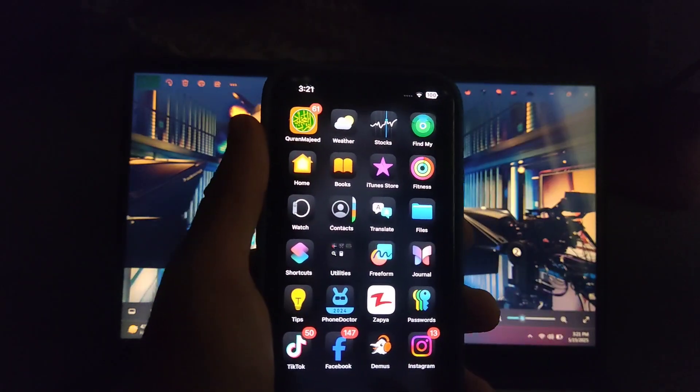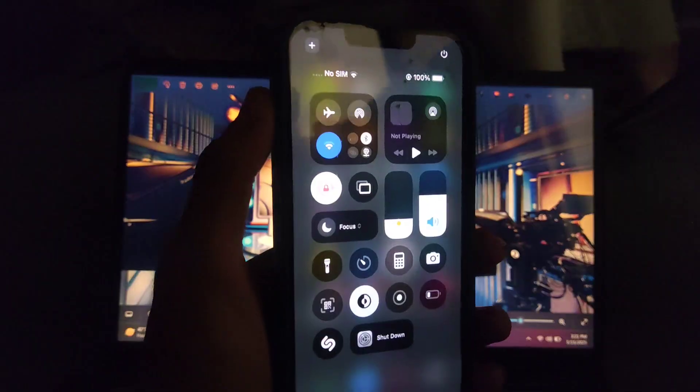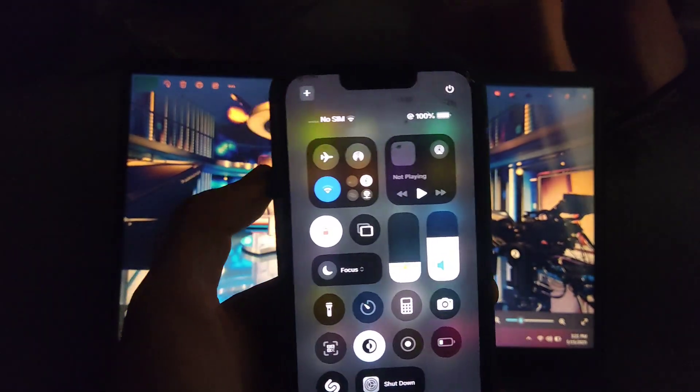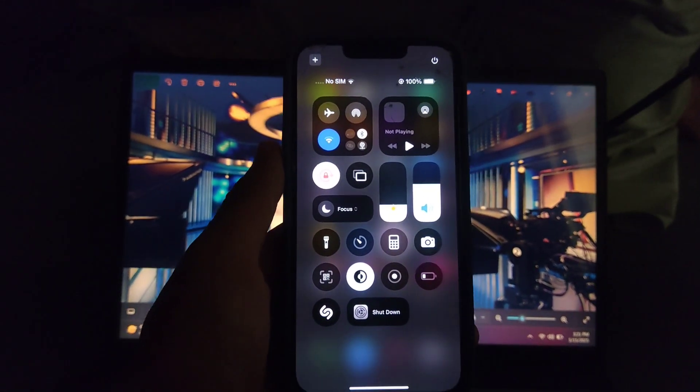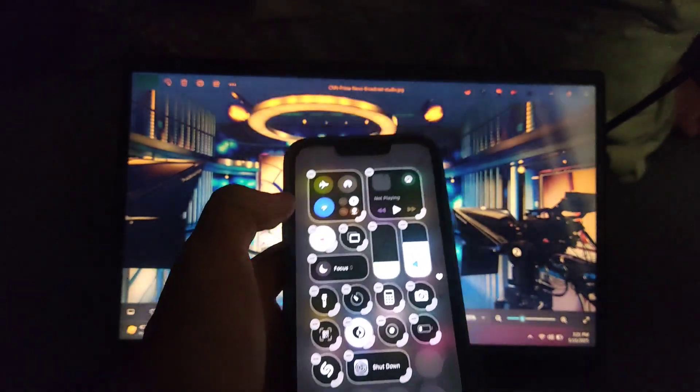In this video, I am going to tell you how to set your control center in a professional way in iPhone's iOS 18.5 update. So you have to open control center and then watch this video carefully and at the end you will see the result.